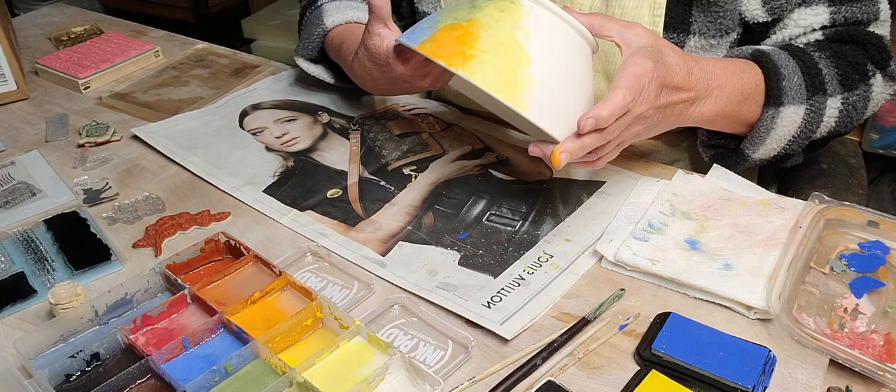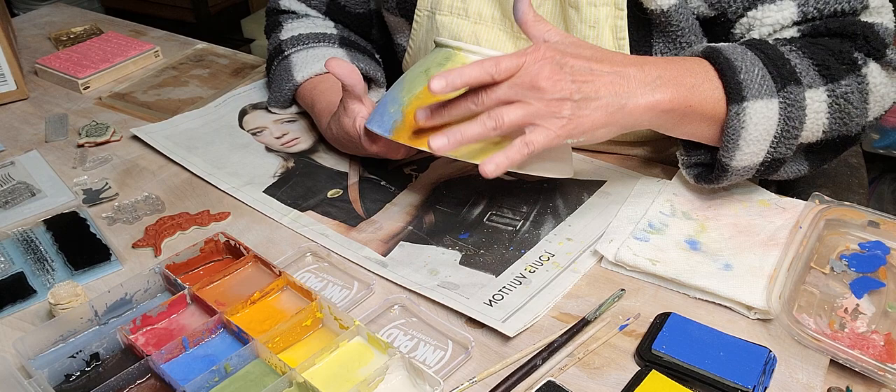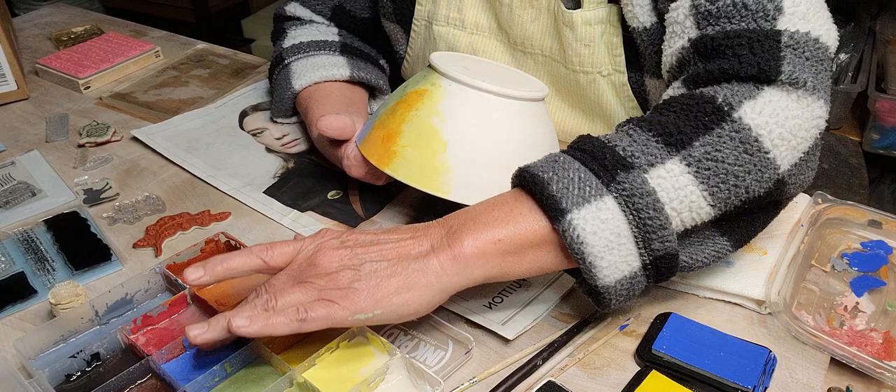This bowl has been bisque fired at cone 04 and will be glaze fired at cone 5. Firing it that hot for the bisque has really helped - I don't have much pinholing anymore.